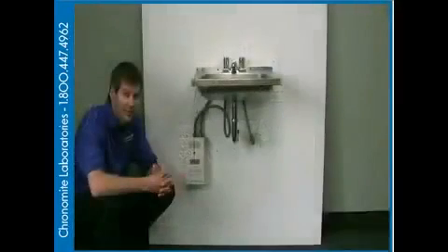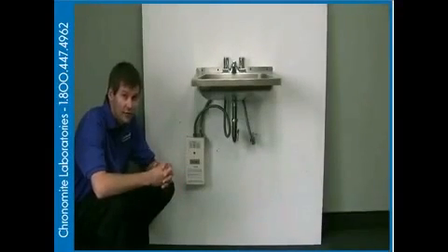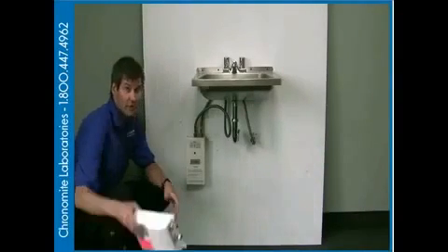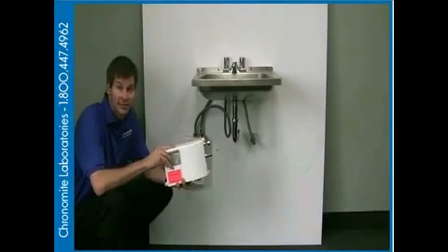Hi, I'm Randall Morris with Colonel My Laboratory. Today, we're going to show you how to retrofit a vertical tankless collector installation into an order-time product installation.